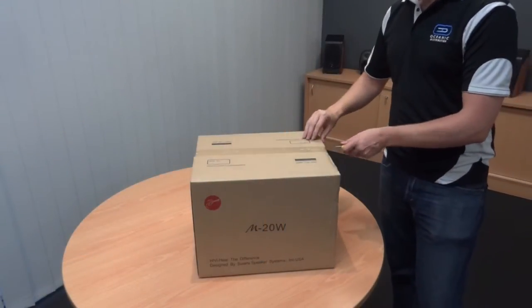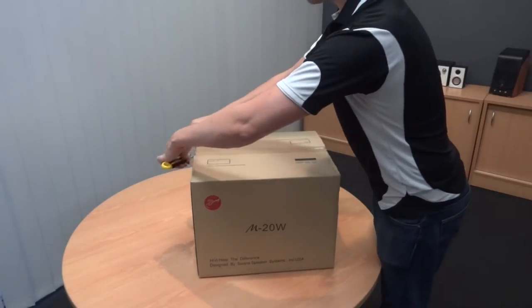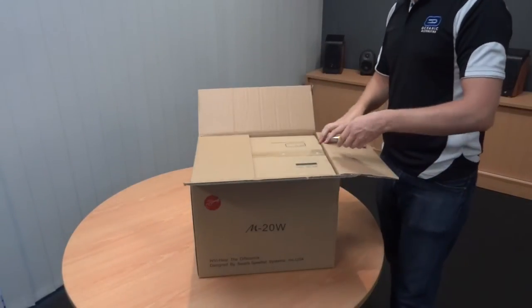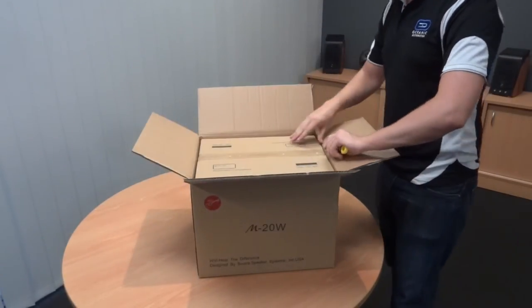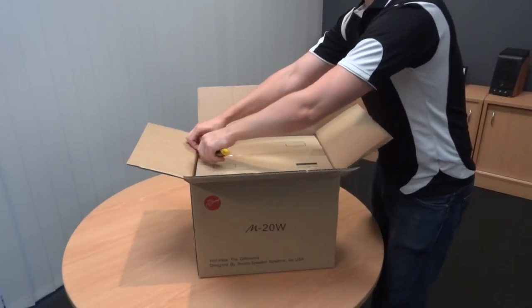In typical Swan style, these speakers are double-boxed, so they have very good protection for freight. The outer box is just a brown shipping carton, and then inside we've got the retail box, which gives you a lot better protection for freight.